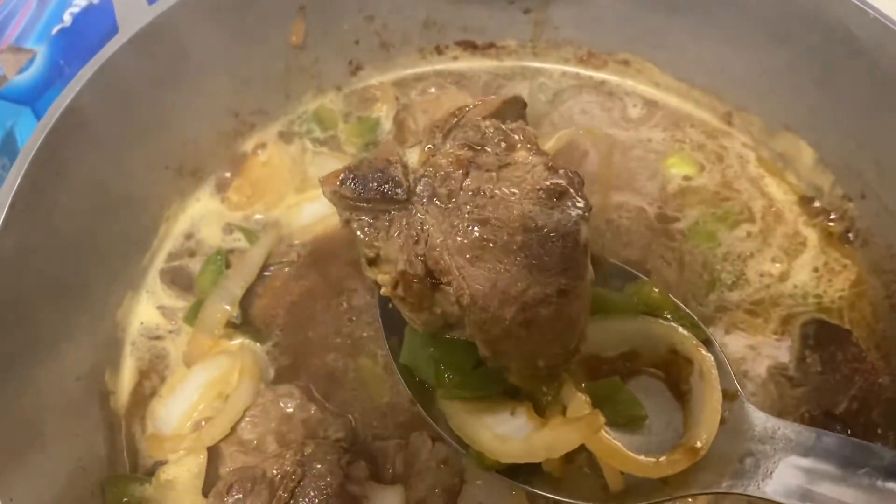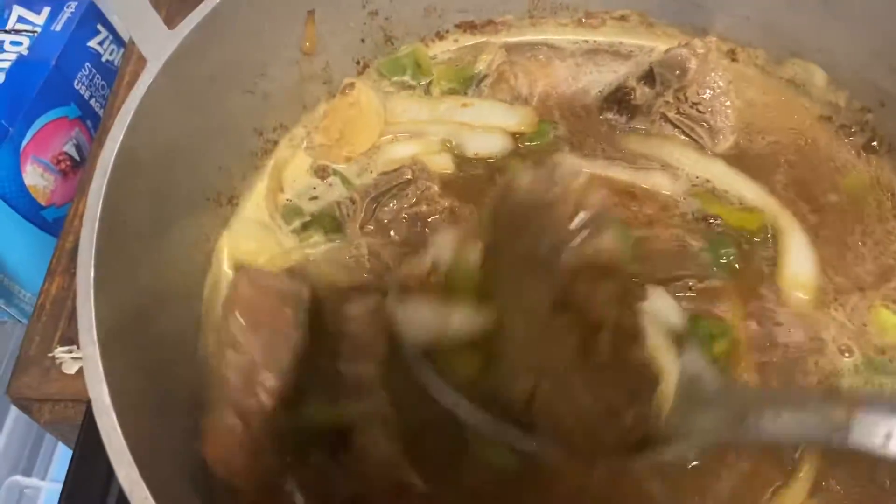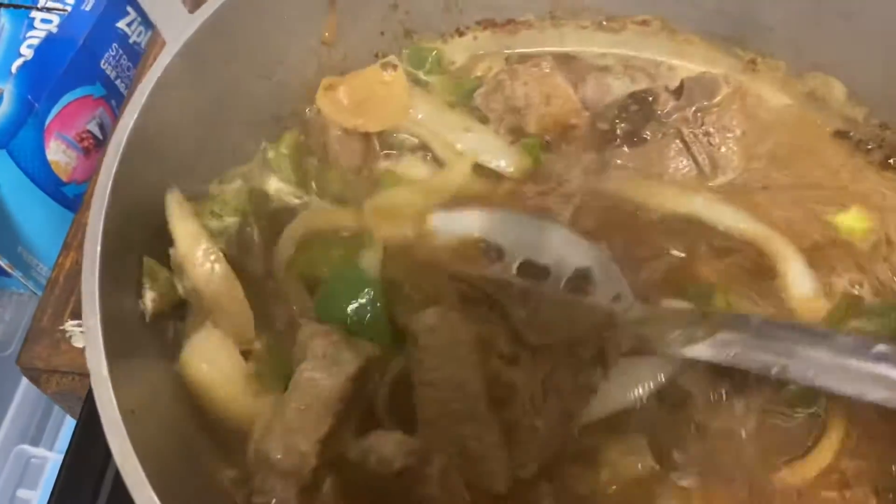That looks really good — tell me that don't look good. Got onions cut up in there and my bell peppers cut up in there. That looks good, real good. We're gonna let this cook a little bit more, y'all.